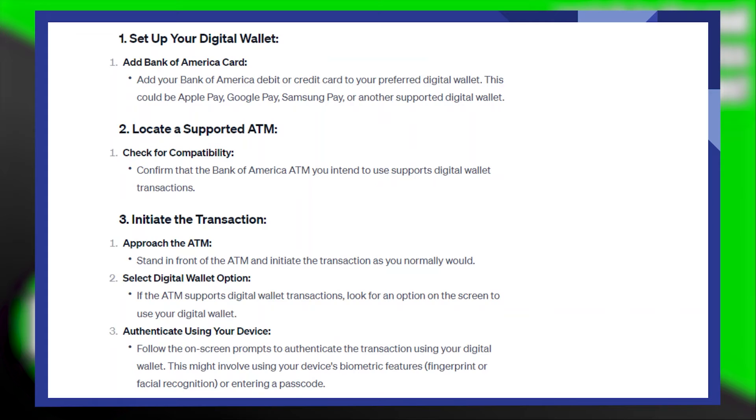After that, locate a supported ATM. Check for compatibility — confirm that the Bank of America ATM you intend to use supports digital wallet transactions.